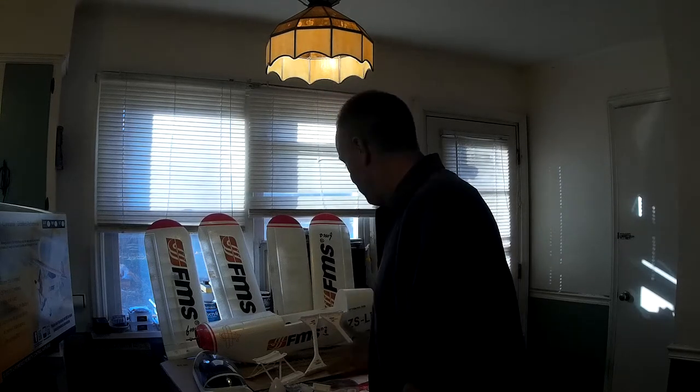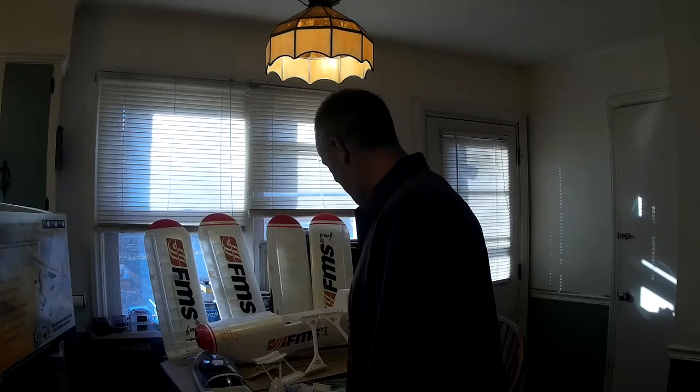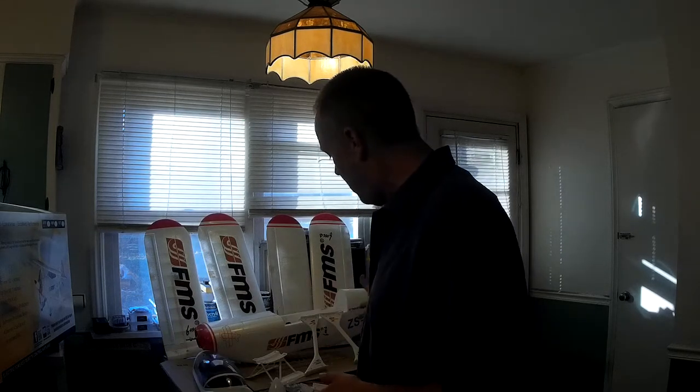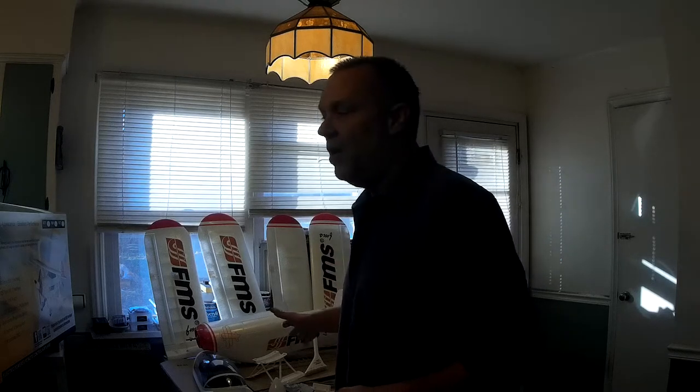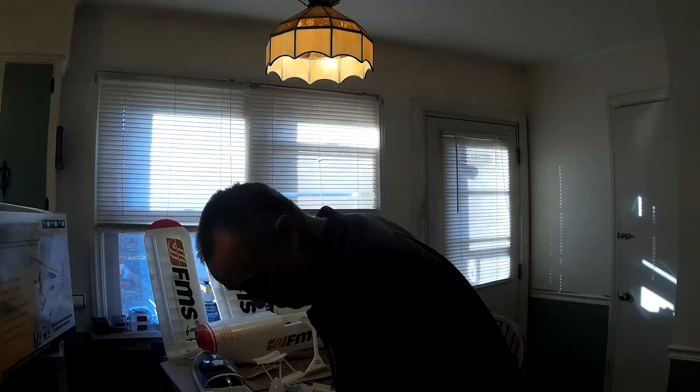I don't usually get that lucky, but this is kind of cool. It's bigger than I thought it was — it's huge. Anyway, we were going to do this one here for you, but I'm going to save this for a later date. There was an unexpected arrival today, and I thought maybe you'd like to see that instead.